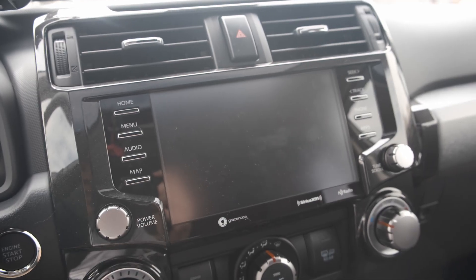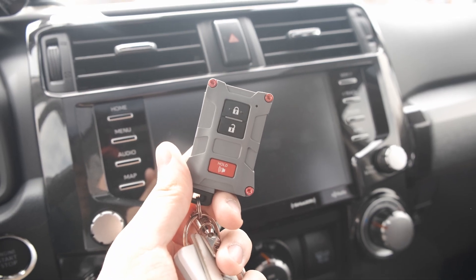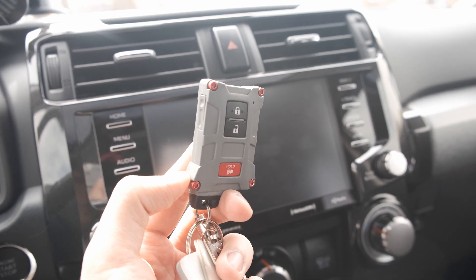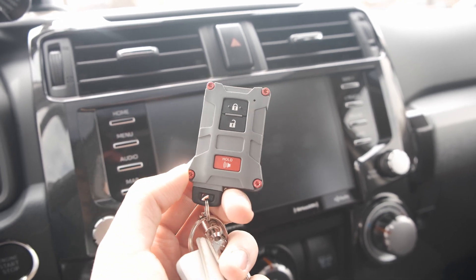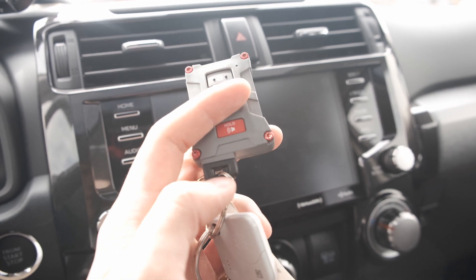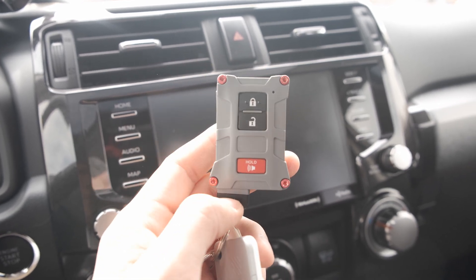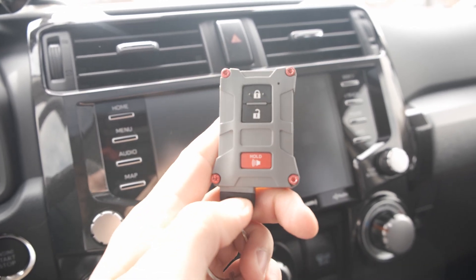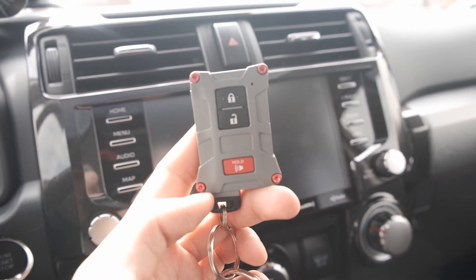The next thing I did was switch over my plastic key fob to the AJT Version 1 key fob. This is the cement gray color with red aluminum screws. I like Version 1 because it allows you to use the physical key — Version 2 does not allow that. With the new 4Runners it's push-to-start so you don't really need the key, but I actually like the look of Version 1 a lot better.